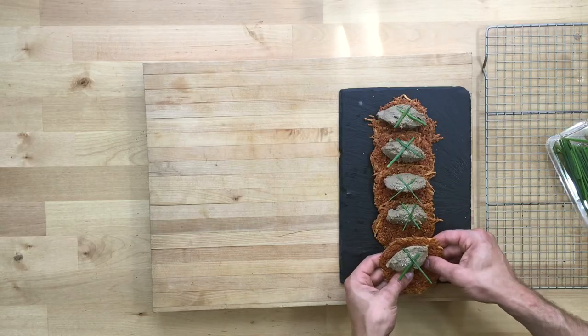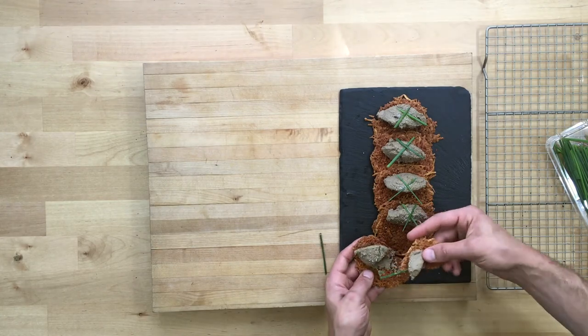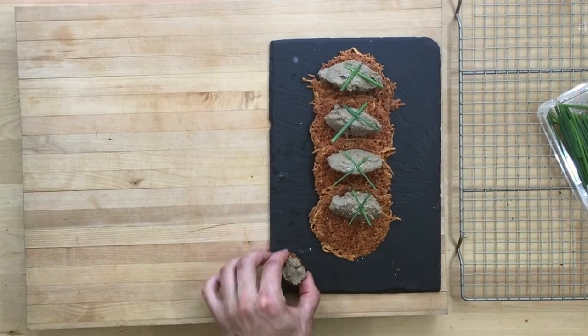Go ahead and spread it on there and throw some chives on top for garnishing. Man, this is so rich — a little bit goes a long way. Help me grow this channel by sharing this video. Keep it keto, stay healthy guys, peace.